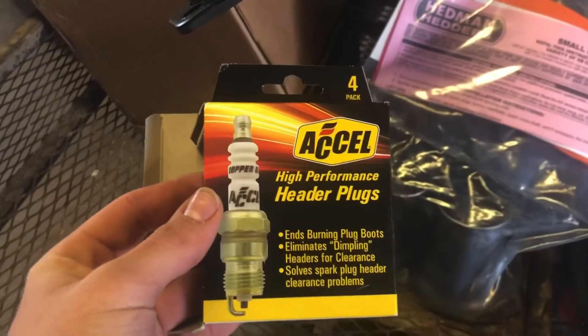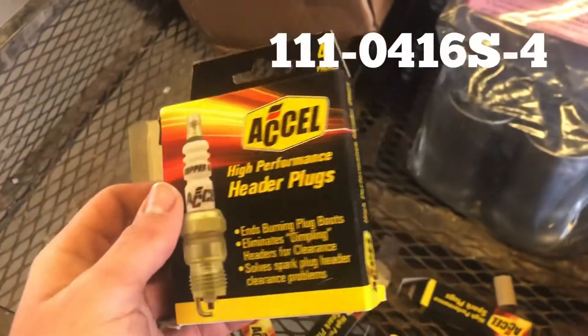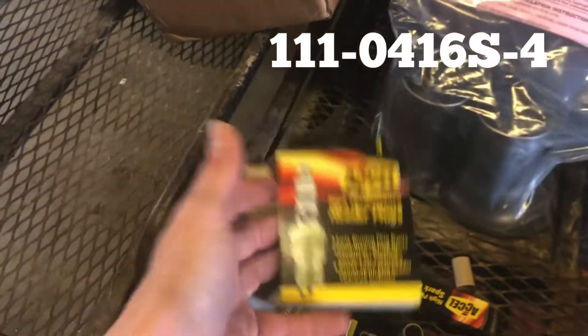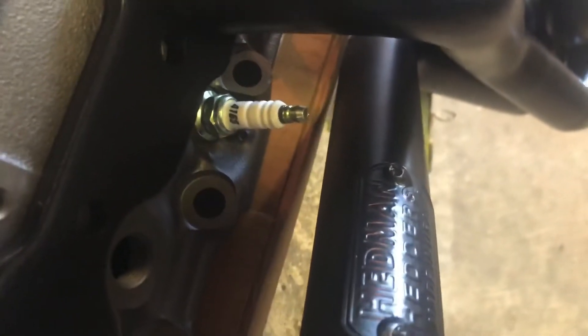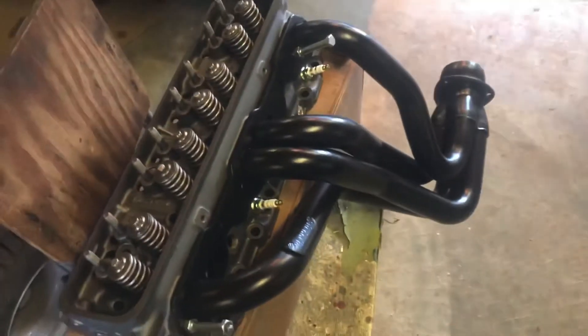One of the big pieces to the puzzle here is these Excel high-performance header plugs — I'll list a part number for those. The thing about these is they are about an eighth inch shorter than a stock plug, so they give you just a little bit more room on these headers.